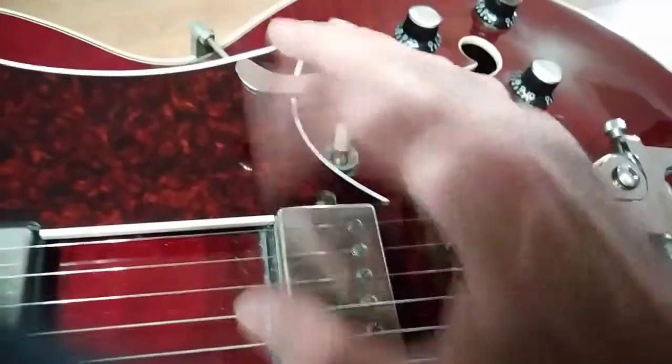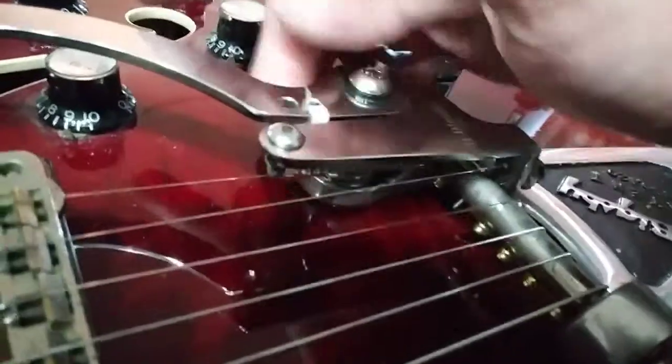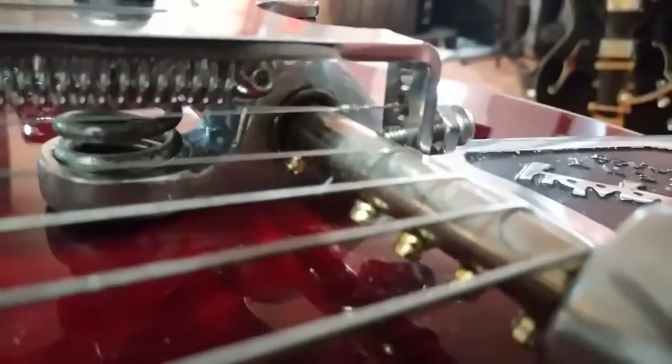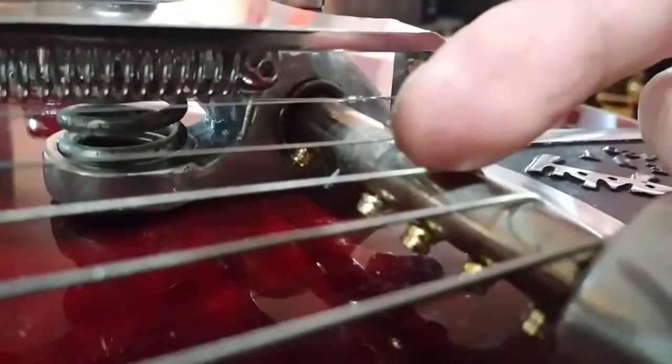I'm still playing with it and going to try to get it in tune. I've got to replace this spring because it squeaks on me, but you can see this thing is high quality — it's really, really awesome. I'm having this set up soon because I'm going to get some new pickups in here.